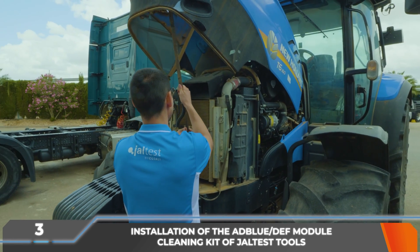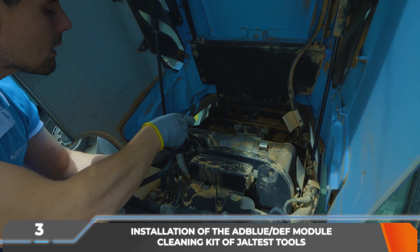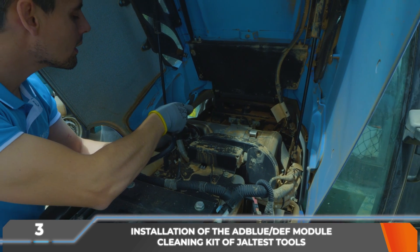In this vehicle, they are under the bonnet and disassembled, in order to place a container of at least 500 milliliters at its end to collect the distilled water that it will eject during the cleaning process.